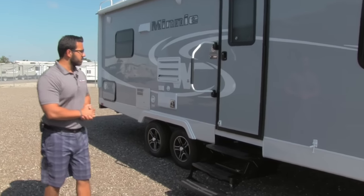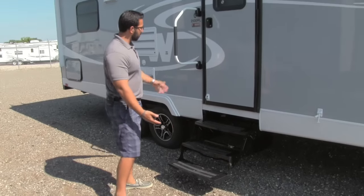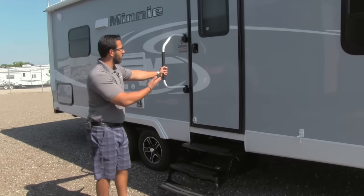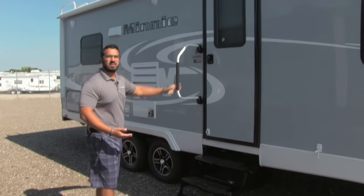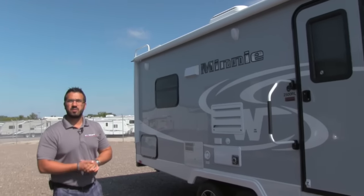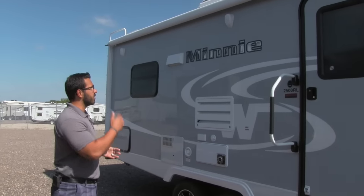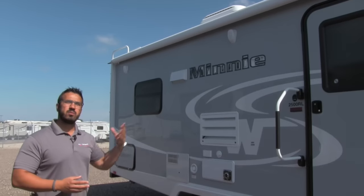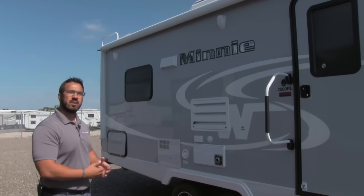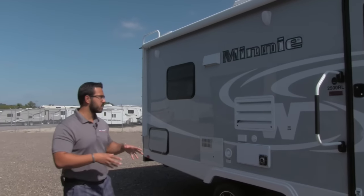Getting into the coach is very easy as well. You'll notice three steps — the first one is nice and low to the ground — plus easy grab handles so from the very first step all the way into the coach you have assistance to make sure you won't slip and fall. There are also two outside speakers, so if you want to listen to music while sitting under the awning that's not an issue. It's controlled by the Bluetooth multimedia center inside, so you can use a smartphone or tablet to connect and control your music right out here.